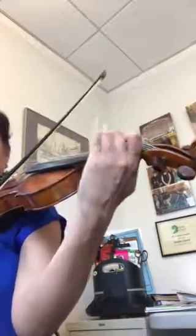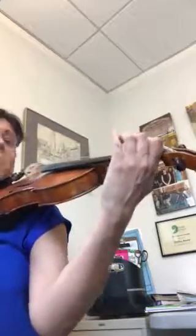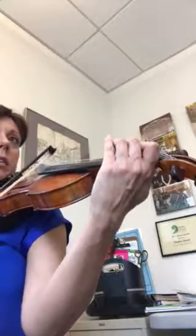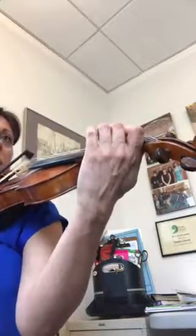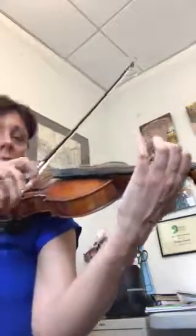Now it's the same thing in measure 19 but on A string. Let's try that. Ready? Start on 2. Again. Here we go. Great.